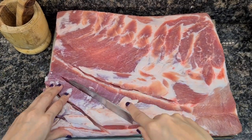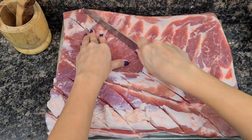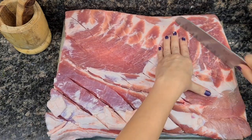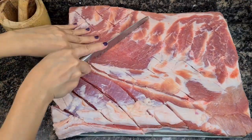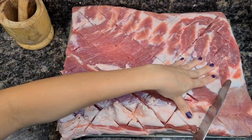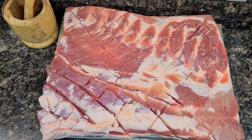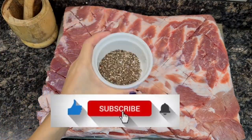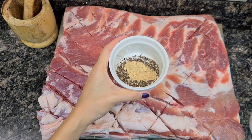Now let's work on our belly. Pat dry the belly before you start scoring it. Score the belly in any direction you like, just do it one inch apart. We're doing this so the heat can get in more quickly and also the flavor from the herbs can penetrate the meat.